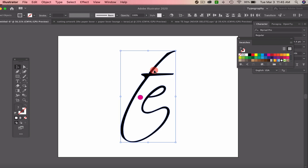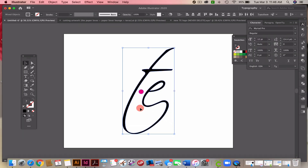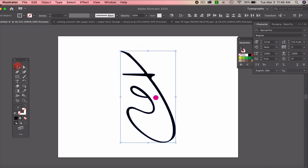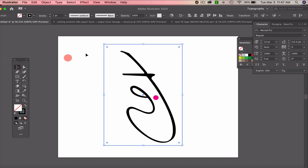I want the design to be rather large. I can outline it so you can see what it really looks like. When working with heat transfer vinyl — HTV — you have to mirror your item. I'm going to go to Object > Transform > Reflect, and reflect it vertically. That's it, it's ready to be sent out. I always like to draw a box around my design because I don't like to waste a lot of vinyl.